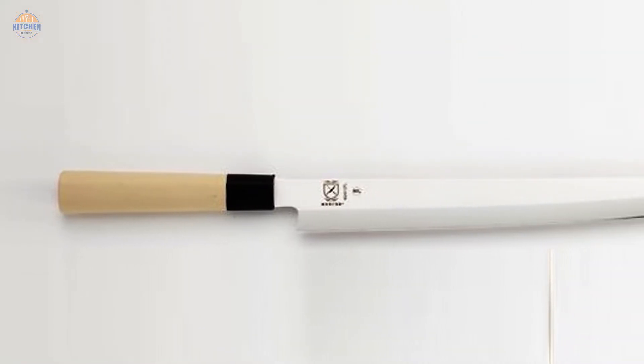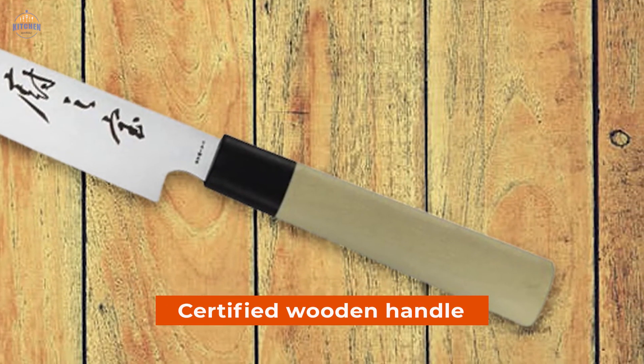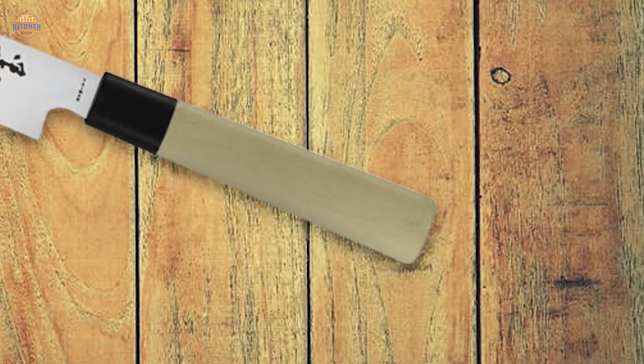Finally, this high-quality knife comes with an NSF — National Sanitation Foundation — certified wooden handle that makes it safe for use by those who are particular about their food safety standards.